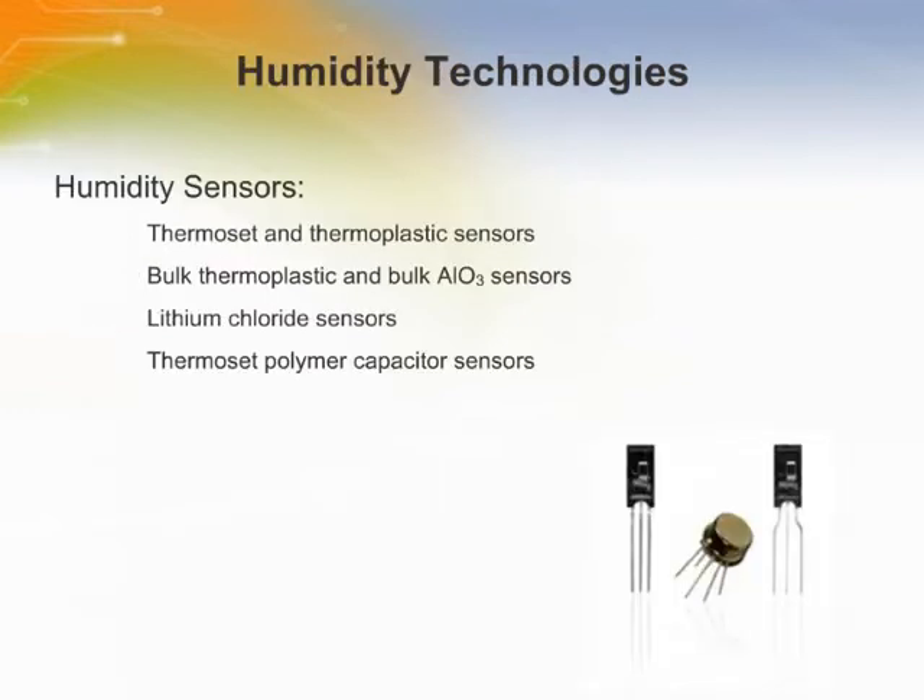The technologies and situations most often associated with humidity sensors are thermoset and thermoplastic sensors, bulk thermoplastic and bulk ALO3 sensors, lithium chloride sensors, and thermoset polymer capacitor sensors.